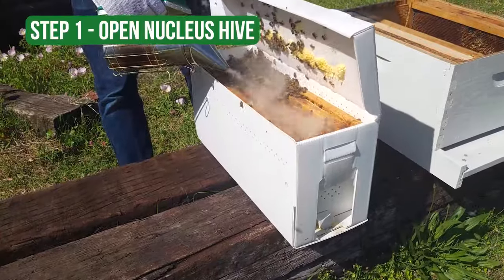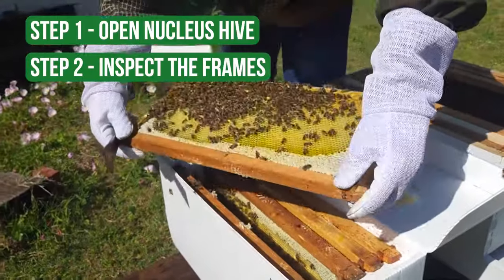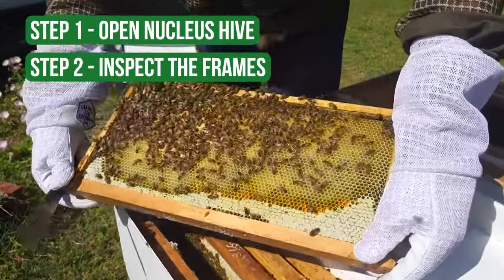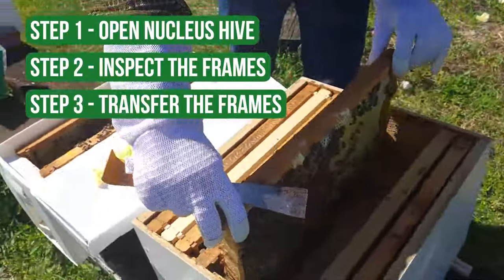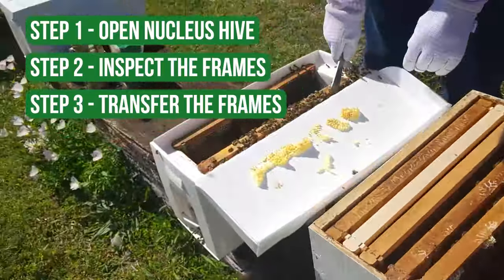Step one, we're going to open up the nucleus hive. Two, we're going to inspect the frames for the queen and brood and larvae and all those things. And the third thing is we're going to transfer those frames over to a permanent hive so they can grow in that entire hive.